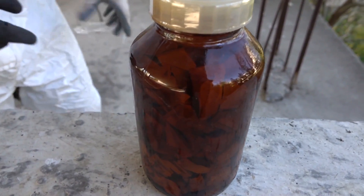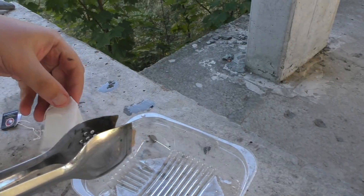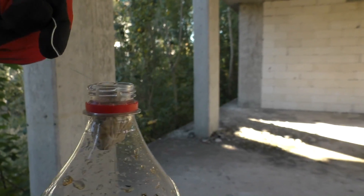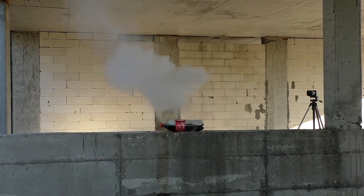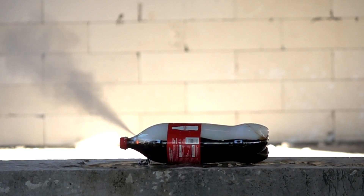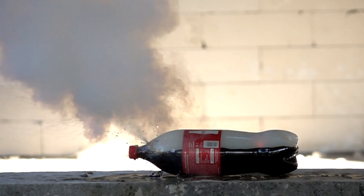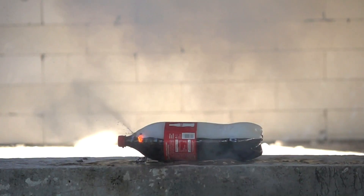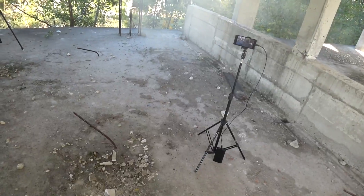Now let's add sodium to the bottle with Coca-Cola and see the result. I'll do this in such a way — I'll pour a little liquid and take a tea bag, fix the sodium higher to the lid, like this. I hope we'll manage to escape. That was incredible.